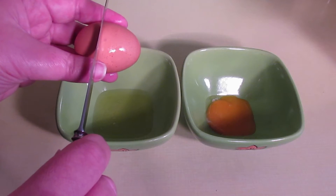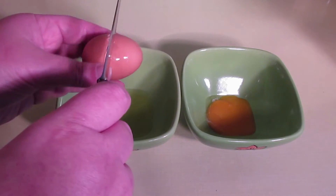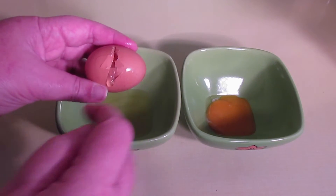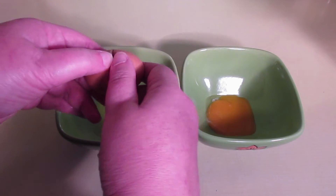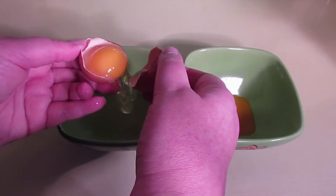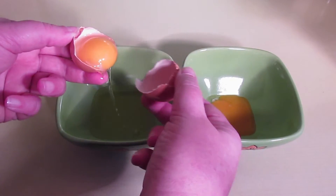What I do is I take a knife and tap the egg in the middle. That way I get more even pieces of shell to separate the egg than if I tapped it on the side of the bowl. Put your thumb on the crack and open it up and tip it to one side. You'll see that most of the white has gone into the bowl already.